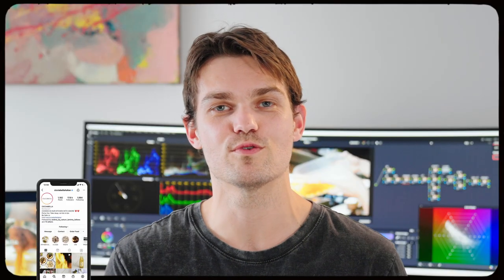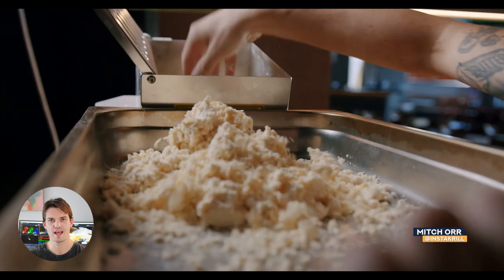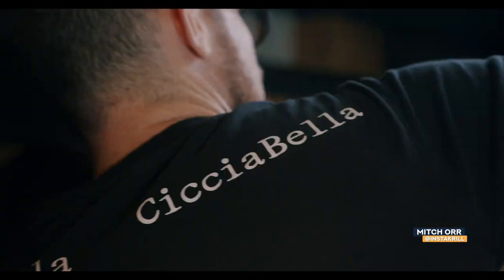Here I am in front of the camera, probably for the first time ever, to talk about the video you've just watched. That video was done for a restaurant called Chichabella down in Bondi. We're in lockdown in Sydney, so I thought I'd record myself and talk a little bit about the project — how it happened, how it was shot, what was the idea behind it. I should preface that Mitch Orr, the chef and main person in the video, doesn't work for Chichabella anymore. The video was unfortunately never released while Mitch was working there, so it's more of a portfolio piece.